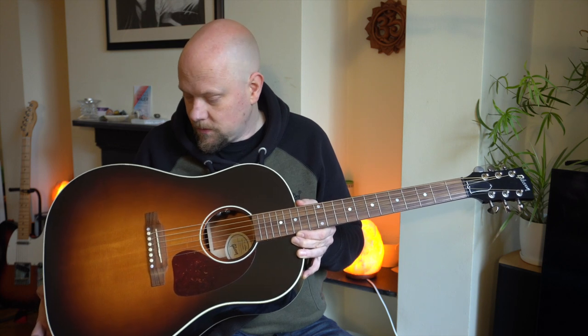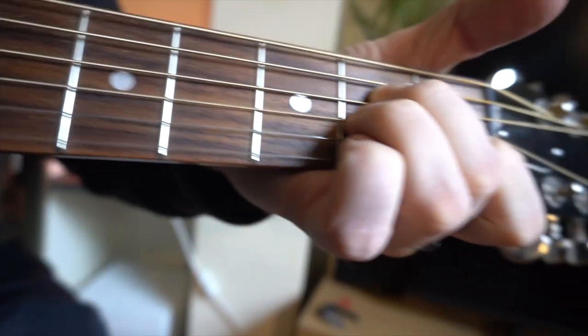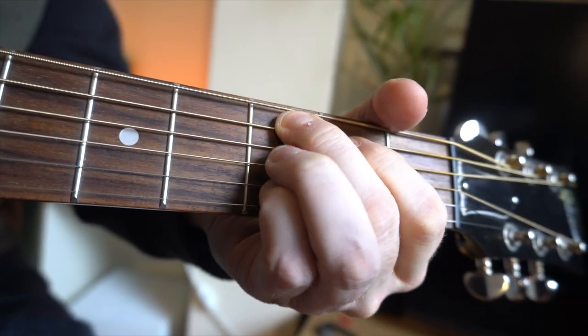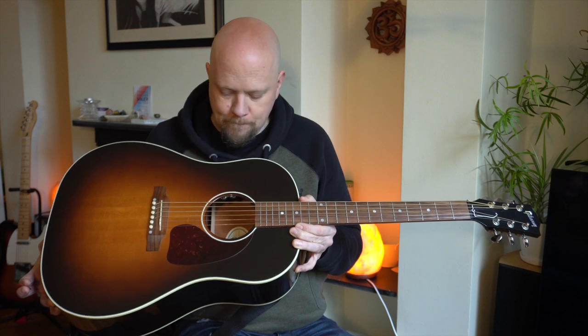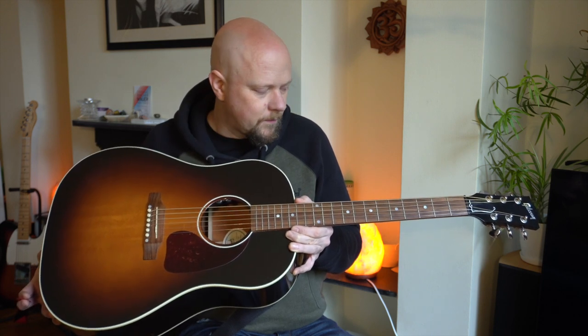this one was, I suppose, the most surprising, because it has a very, very different feel. The only one close to it was the Gibson Hummingbird I got to play in a studio last October, but this is even a little bit further from that feel, and I think it's to do with a couple of little things.